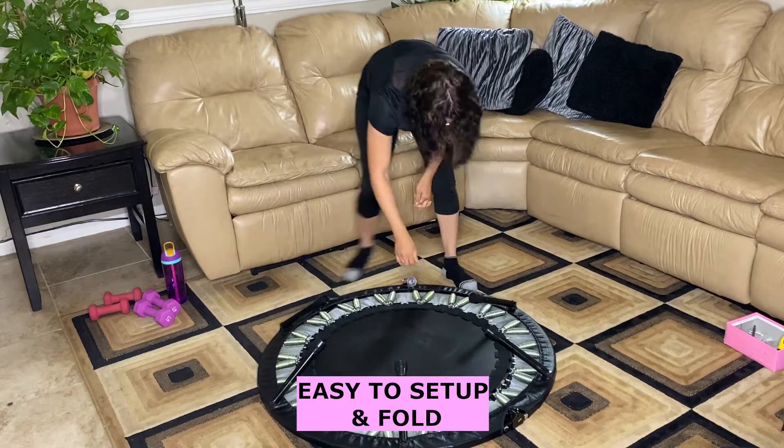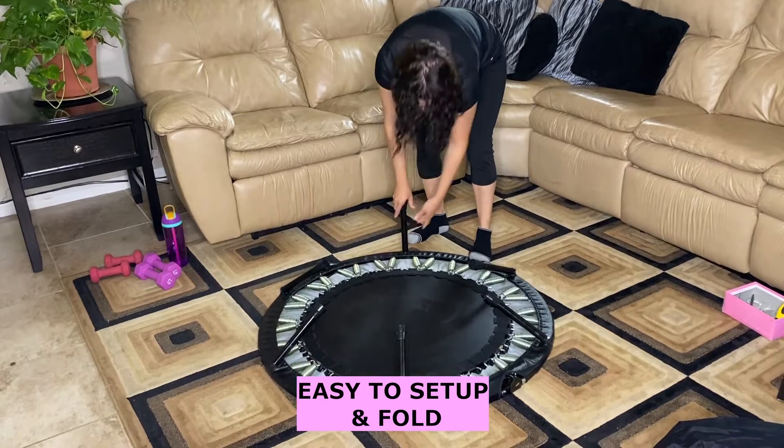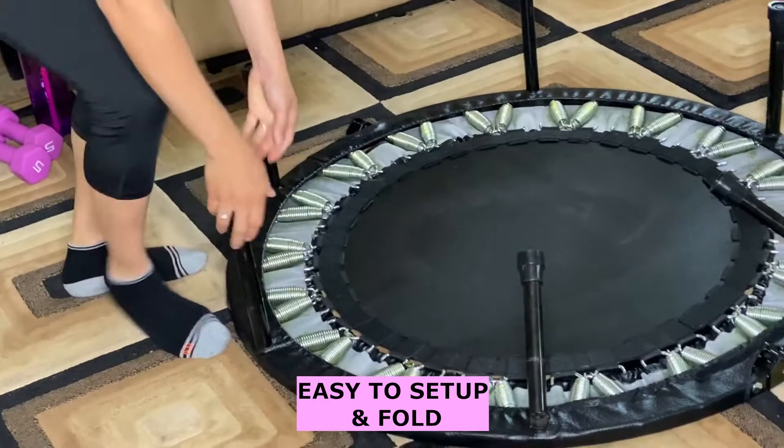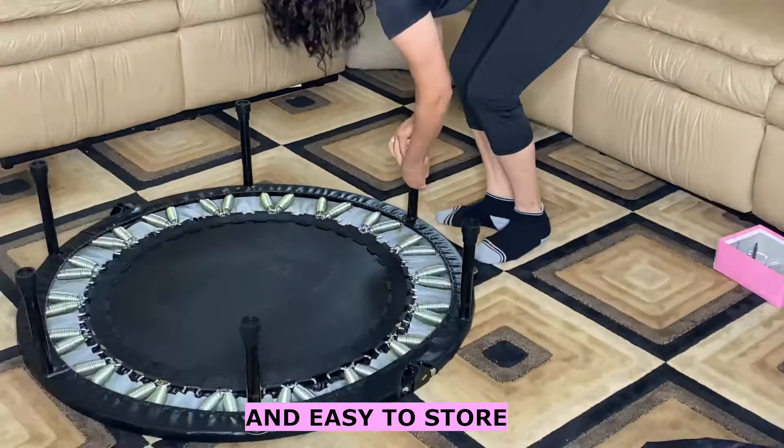You can see the legs are not the traditional legs that you have to screw in. This one has little springs here that you can easily slide in — it's pretty easy to set up.